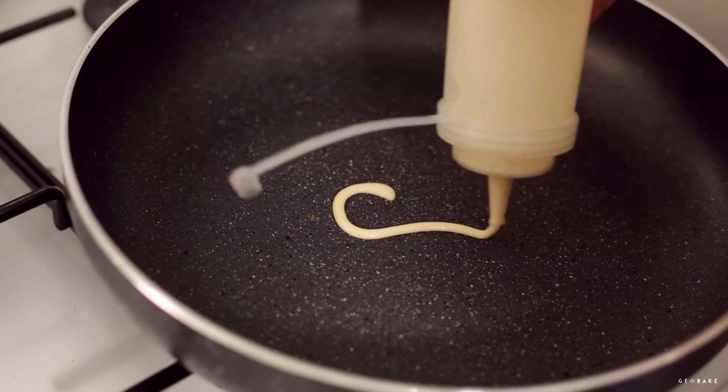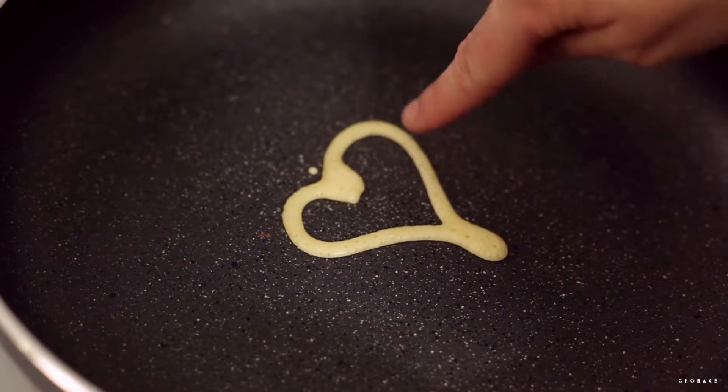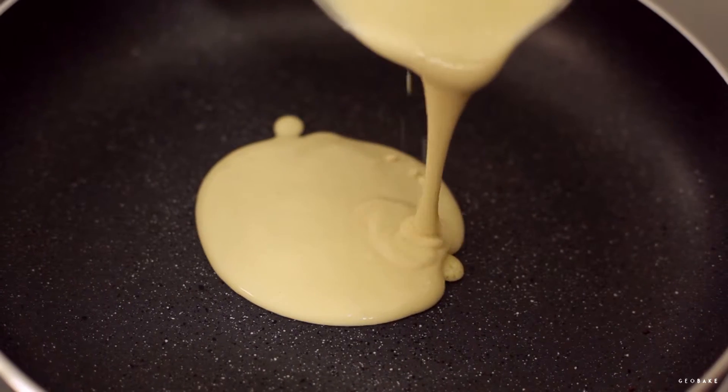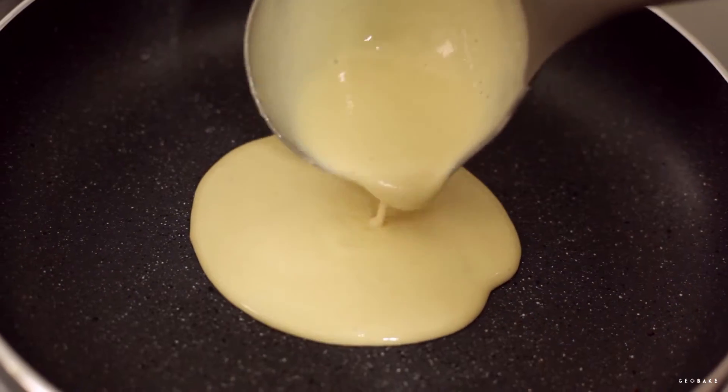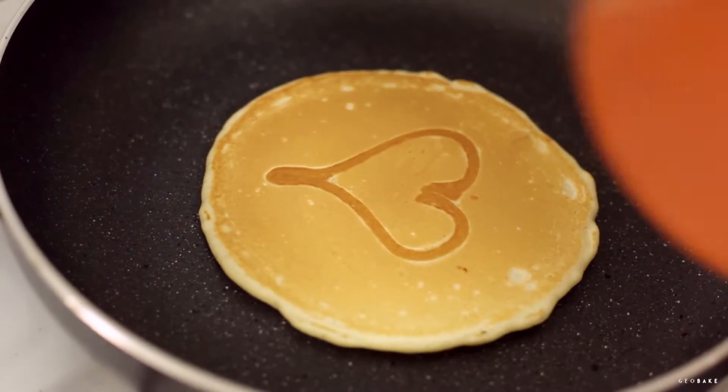To make them more fun, put a little of the dough into a small bottle and draw a heart. Wait until bubbles form and over it add the remaining dough making a circle. Once it also has bubbles, turn them around and wait until they are a little golden brown to take them out.